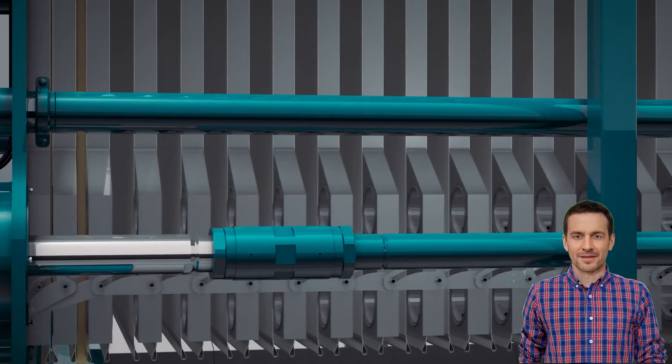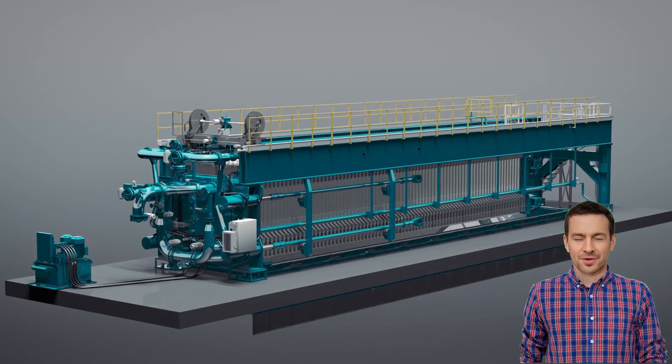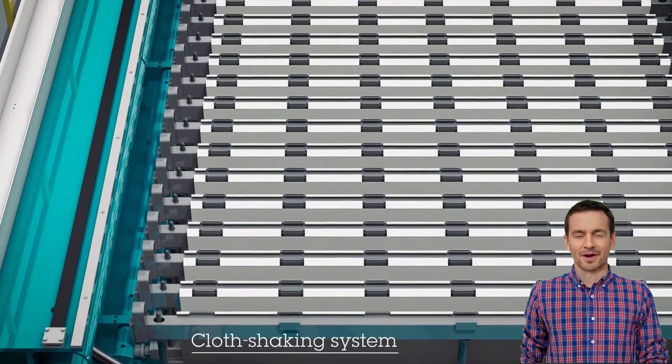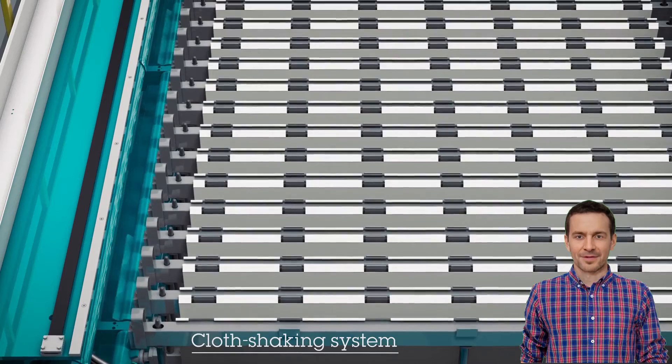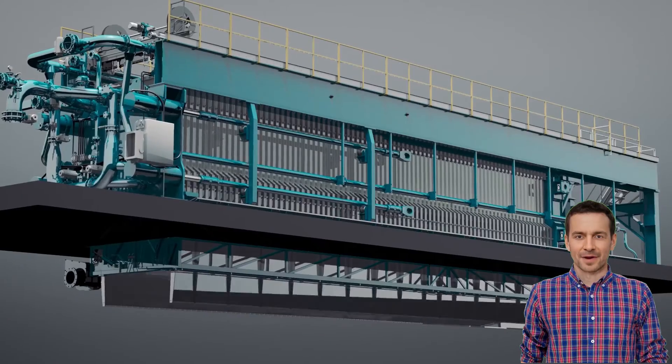The motorized header moves quickly along the length of the frame. As one plate is linked to the next plate, it opens like an accordion, rapidly dropping the cakes into the conveyor below. To ensure that there is no residual material left on the cloth, the cloths are given a quick shake and also washed using low-pressure water to remove any residual dust, especially after a cake air blow.